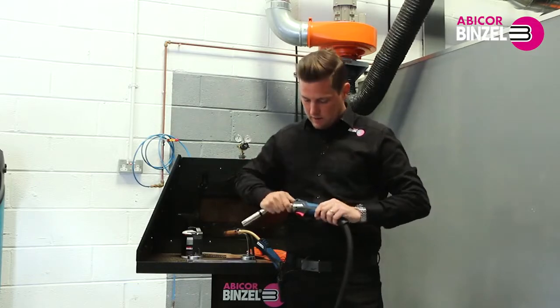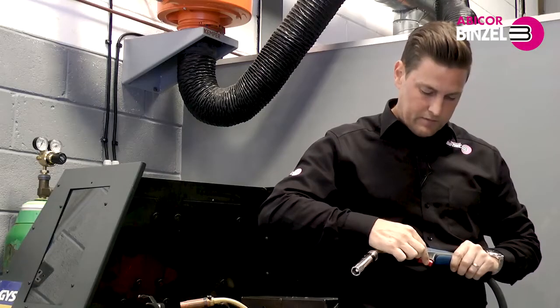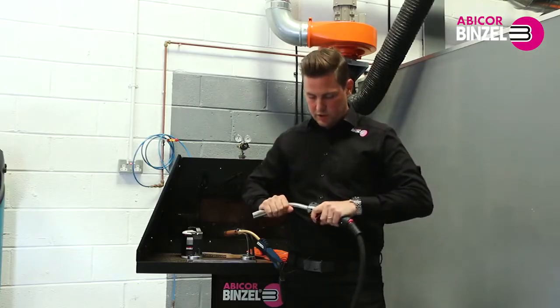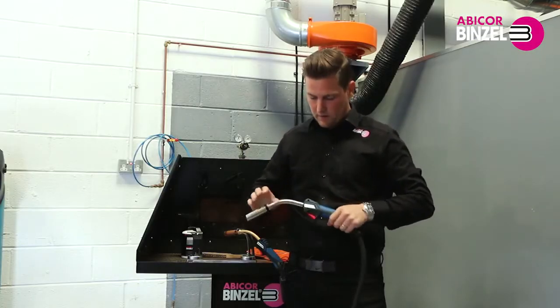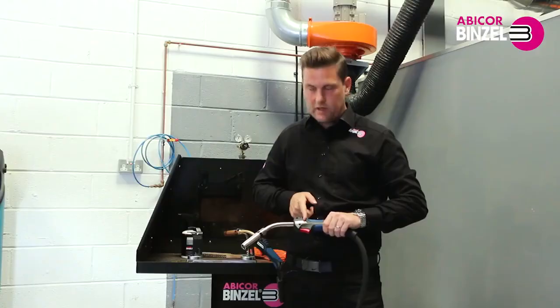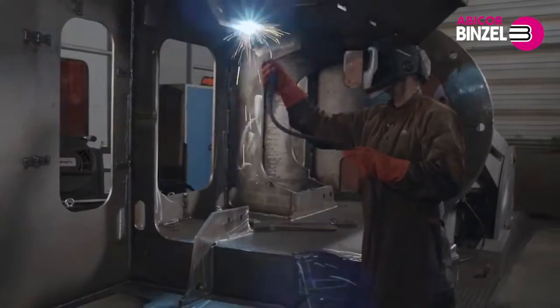There has also been extensive research in the trigger position, making it more comfortable, giving you an optimum position to improve your welding. This, in conjunction with making the torch neck more central, adds a lot of better balance.